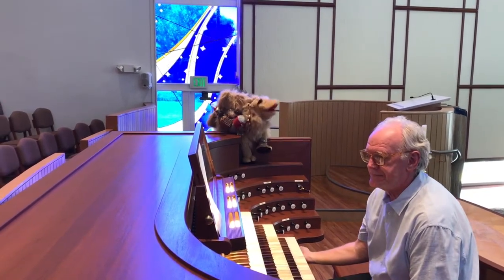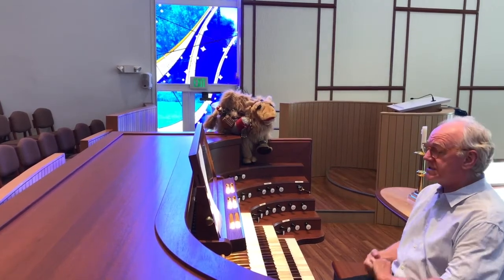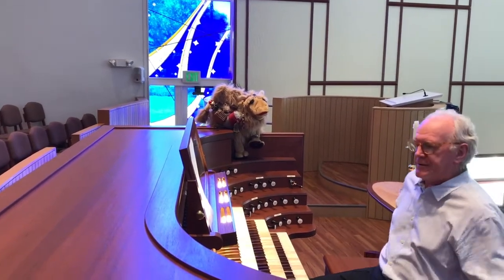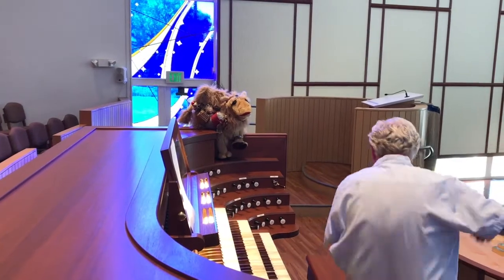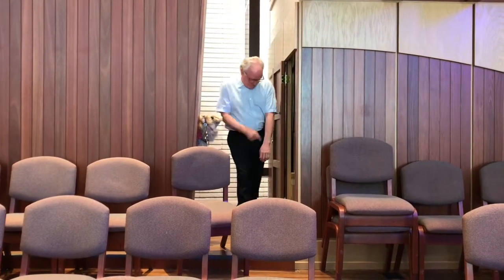So where does all this sound come from, Joe? The sound comes from pipes, Clarence. This is a pipe organ. Come on, let me show you around. Hey, Clarence, come on, let's take a look inside the organ. Let's go.